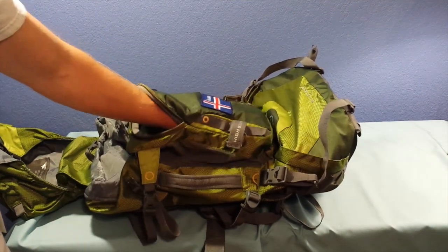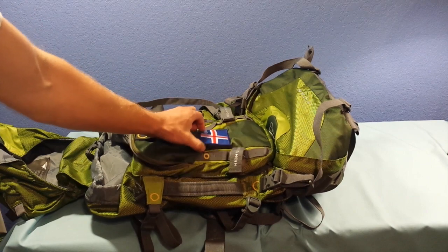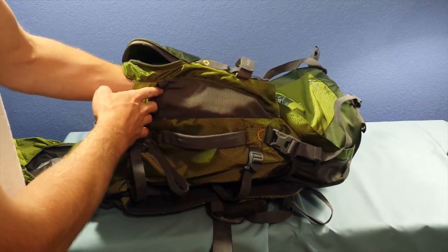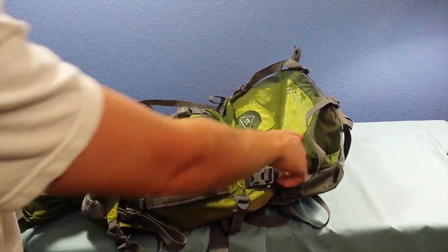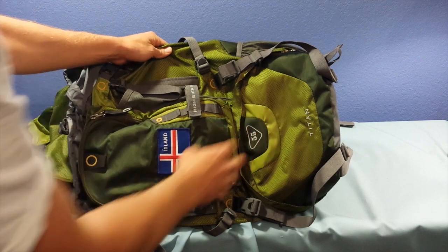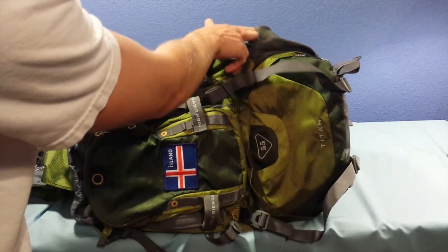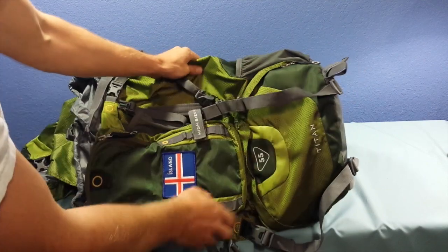The front pocket is pretty roomy — I would say it's about 10 to 12 inches long, about 7 to 8 inches wide with about an inch of depth. There's a mesh portion in there for you to slide something in, you can see my hand right through there — really nice. It does have a pocket on the bottom where you can access the bottom compartment, and it does have a zip up on the inside. Following that, there's a pocket on each side, great for water bottles or any other miscellaneous small things you want to carry externally.